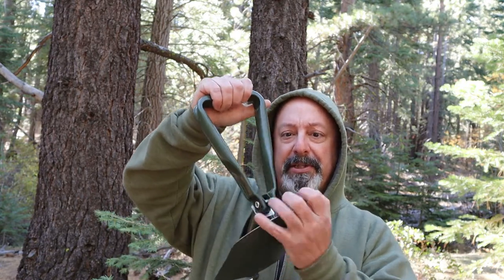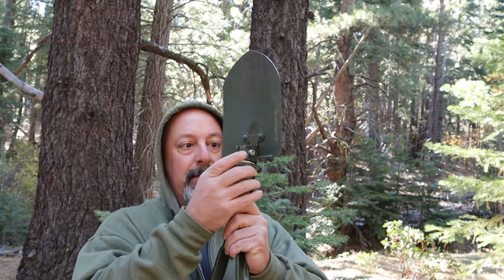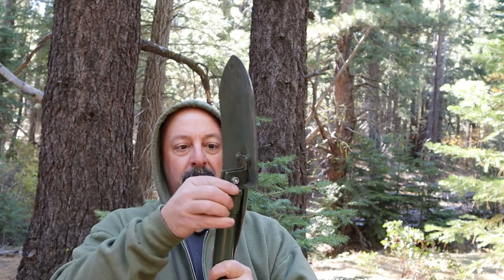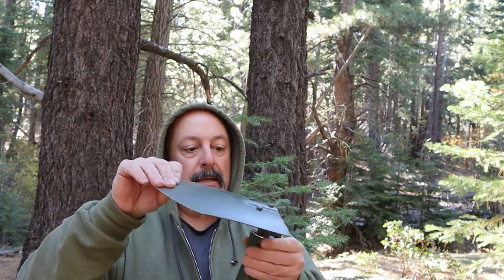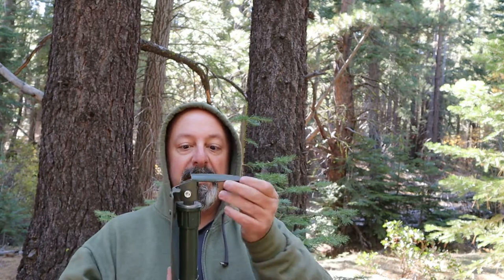This is how the e-tool comes — in a nice little nylon bag, just like the military version. It's collapsible in three positions: you open it up, turn it, and lock it down. You can lock it as a spade, or lock it this way to have a spade and a pick on one side.